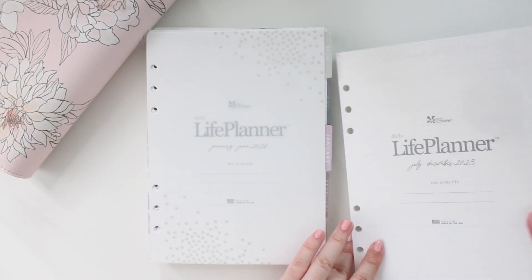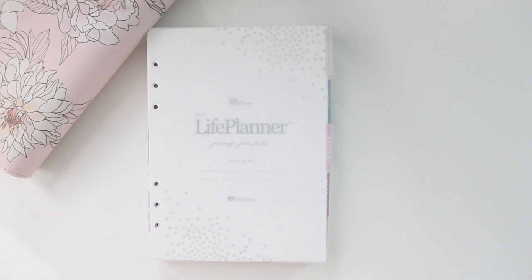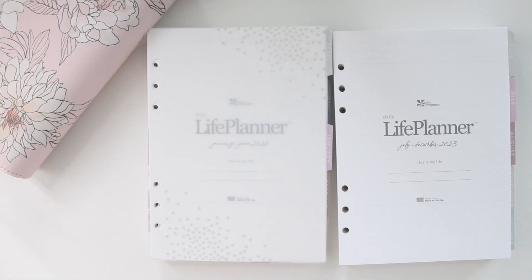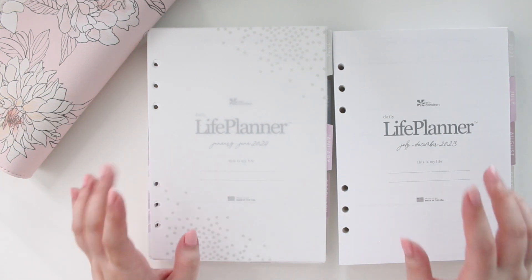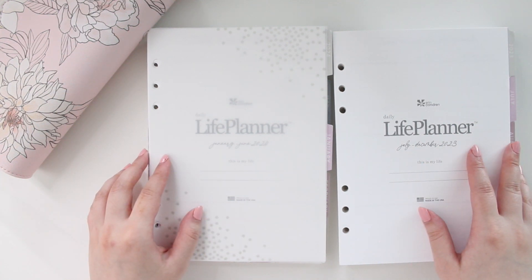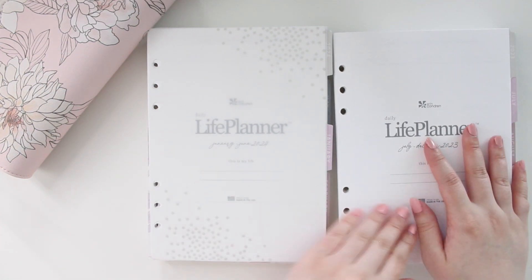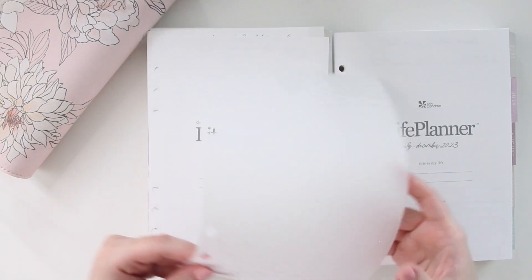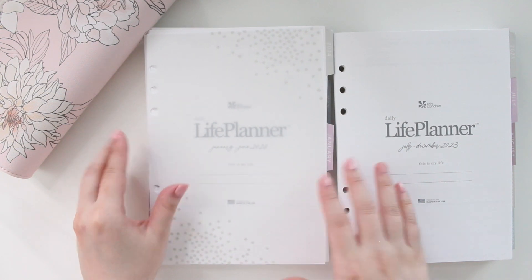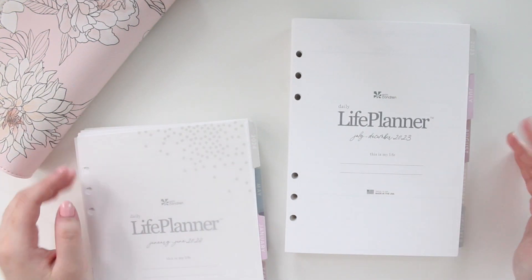I purchased the Wildflower design, which has a nice neutral floral colorway. I really enjoyed the Emblem design this past year, so I mostly stuck with what I like. I purchased quite a few planners from Erin Condren — the daily duo in A5, the 7x9 hourly, the A5 agenda in horizontal, and the compact vertical in A5. Out of all of those, the daily planner is definitely my favorite. So there are two packs here — one from July to December 2023, and one with a piece of vellum on top going from January to June 2024.